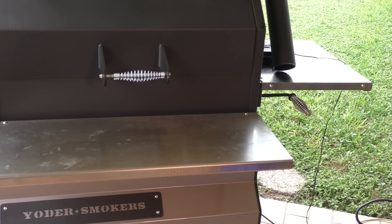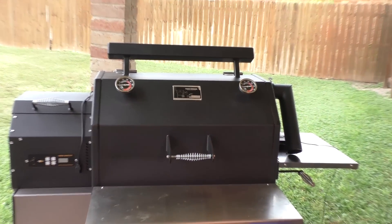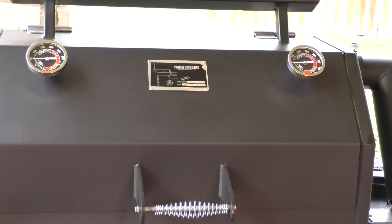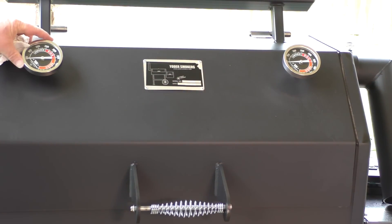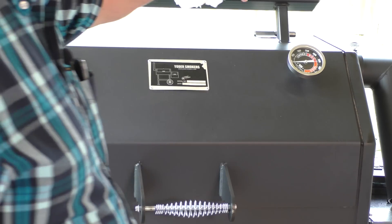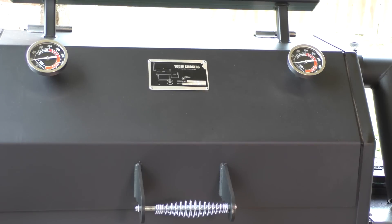I ordered dual door thermometers — one on the left, one on the right. I've got mine positioned so that when I'm at 225 to 250 degrees, the needles are straight up, so I can just at a quick glance see if I'm close to the temperature I want. I didn't tighten the set screw up real tight, so I can move them — if I want to cook at 300 I can turn 300 straight up. That's just me, not something you have to do.